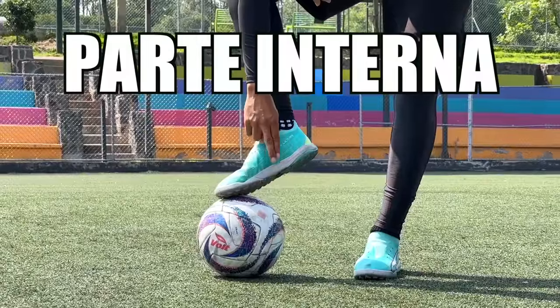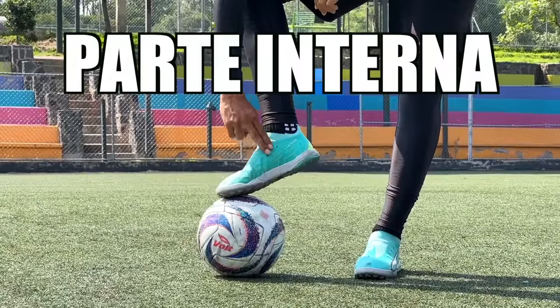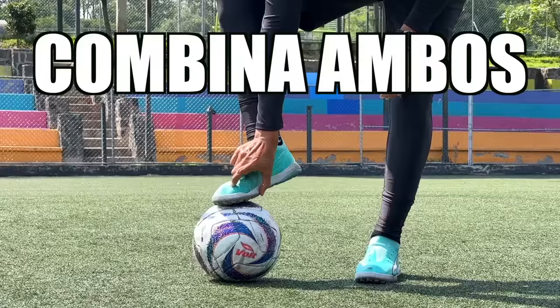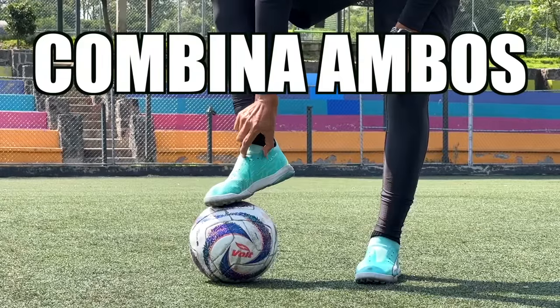Zona del pie. Hay distintas formas de golpear el balón, pero hoy nos enfocaremos en la vieja confiable. No por nada es la más cómoda y efectiva: la famosísima parte interna. Pero mucha atención, no me refiero a un tiro con parte interna como si fuéramos a dar un pase, sino más tirado a la zona del empeine — una fusión entre parte interna y el empeine — ya que esta zona es muy cómoda y fácil para darle dirección al balón. Nos brinda dos posibilidades: tiros de forma recta y con efecto.